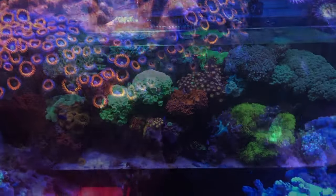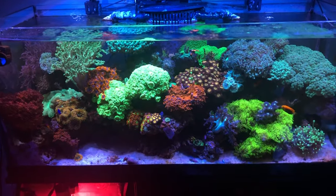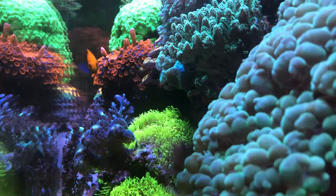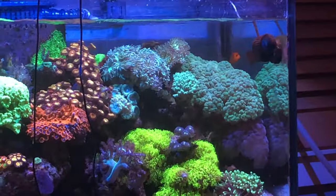Another wide shot of the tank. Still running the Tunze 6040s up front — I took out the wave boxes in the back. Nice side shot of the tank as well.